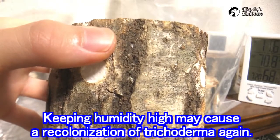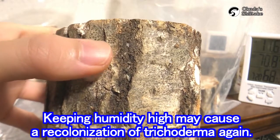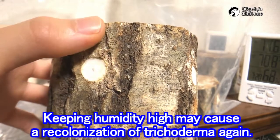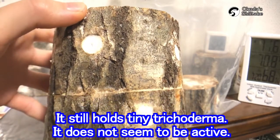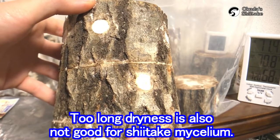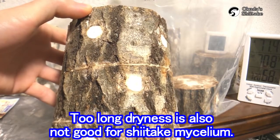It still holds tiny trichoderma. It does not seem to be active because of low humidity. Keeping the humidity high in the bag may cause recolonization of trichoderma again. But too long dryness is also not good for Shiitake mycelium.